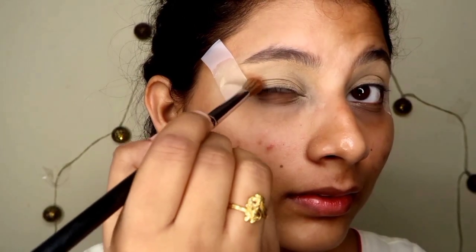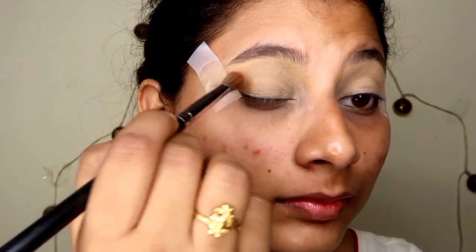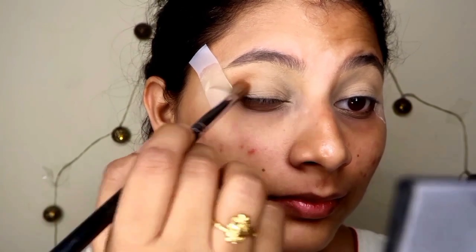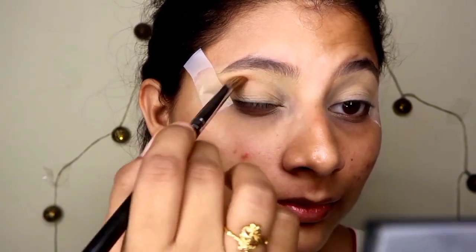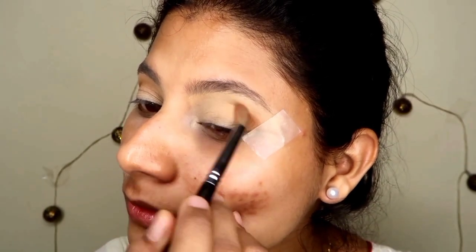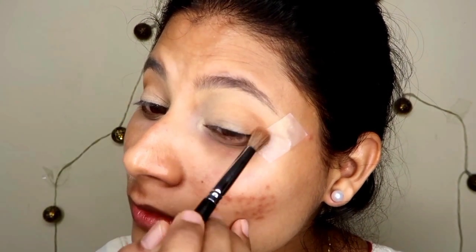Next I am going to use the Huda Beauty Rose Gold Remaster palette. In that I am going to use a warm nude brown shade and I have placed it on the crease line. With a small blending brush it has been blended into the crease line.